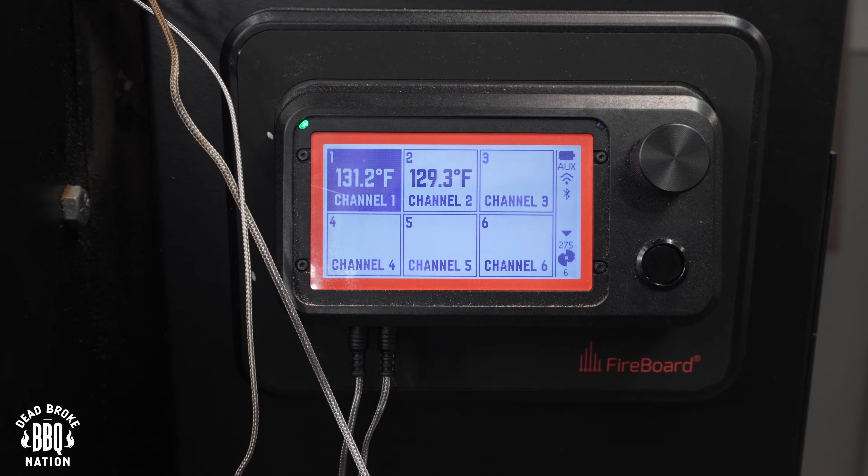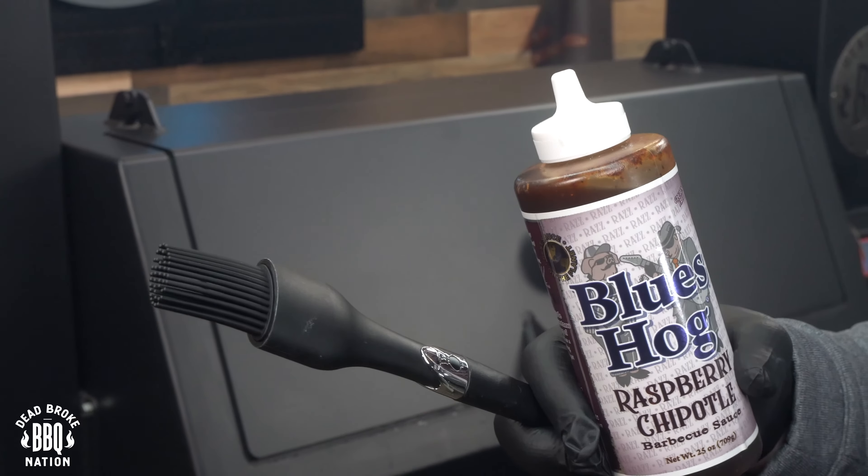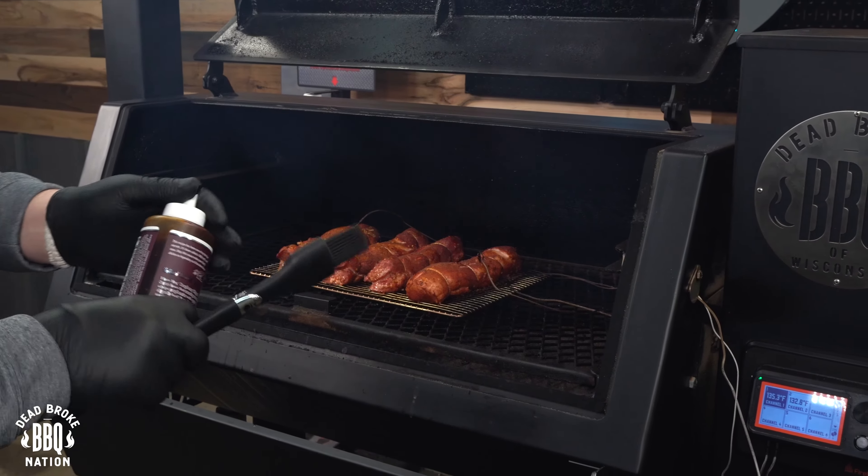Once I reach an internal temperature of 130 degrees, I'll bring it back because we've got a big surprise. We're an hour into this cook, and my temperatures are reading 130 degrees internal. Now it's time for our surprise — we're using some Blues Hog Raspberry Chipotle for our glaze on these pork tenderloins, and it is always so darn good.